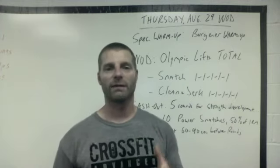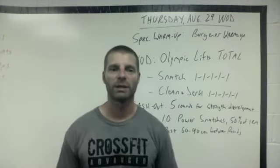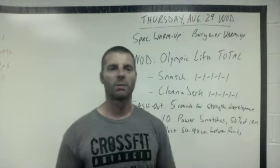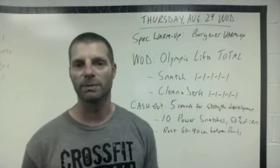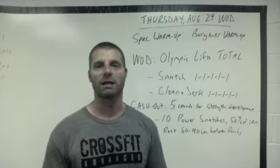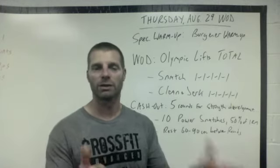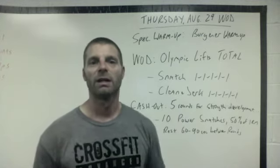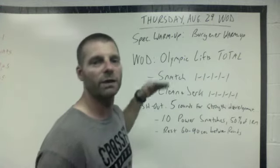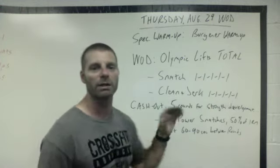If that means you have to kind of segment the movement and get it up there with the power movement and then go down into that squat, so be it — but technique trumps all other things. The coaches are going to be on you guys. That's how we're doing the workout.